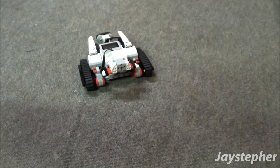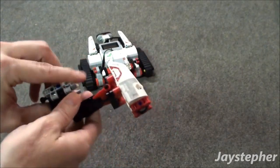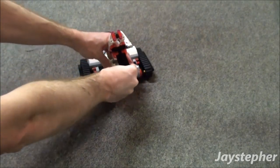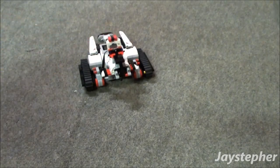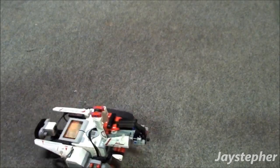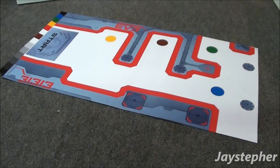The fourth mission is the tactical defense system. Here we have the heavy hammer. Let's attach it to the tracker. Here we go.